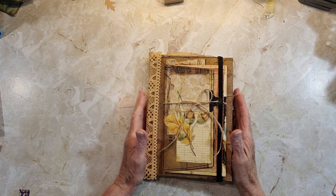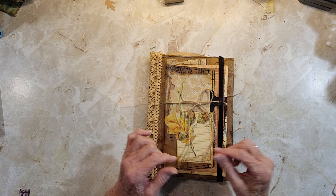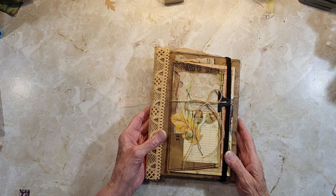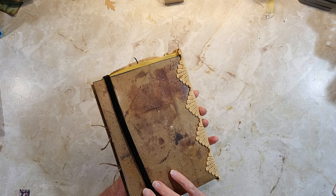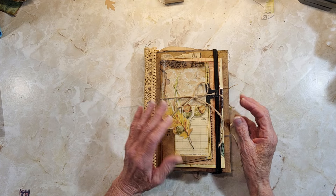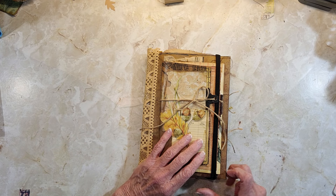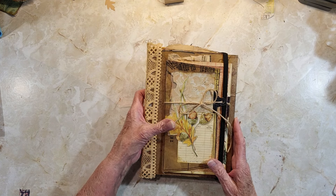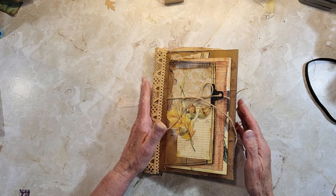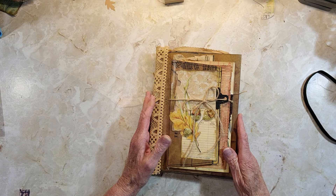Hello everyone, it's Rita, and today I'm here to share my finished fall junk journal made with a file folder and a brown paper bag. I think it turned out pretty cool. To start off, I tried to make a closure, and I ended up using a children's headband on the side — that way if you really want it closed, you can put that on there.